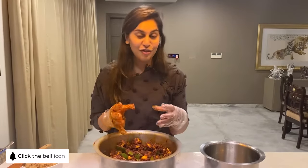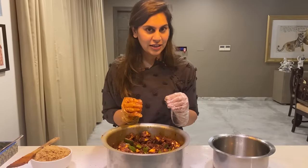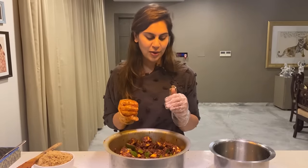Every mango piece is now coated with the pickle pachiri. But there's a secret ingredient that my grandmom adds, and I'm going to show you what it is and how to add it.